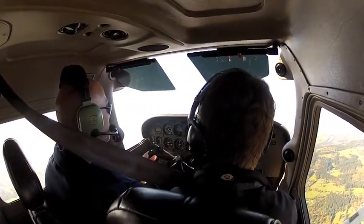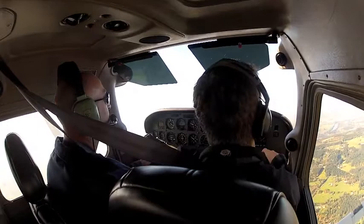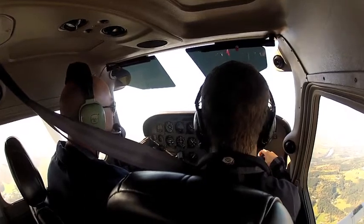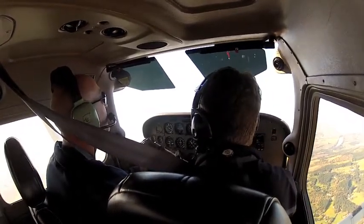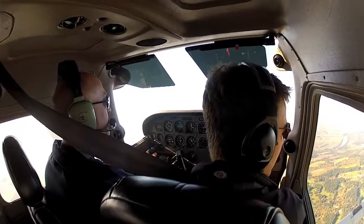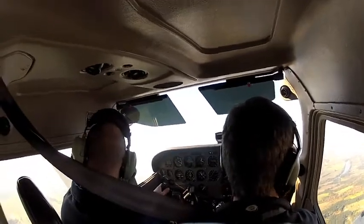Push the nose down a little bit. Aurora traffic, Skyhawk 2J Victors, 4 to the west, southwest bound through 2,900. Last call, Aurora State. We'll climb and maintain 3,500 feet. When we get to about 3,200 I'll have the controls to demonstrate again how to level off and maintain that altitude — it's a little harder than you may think.